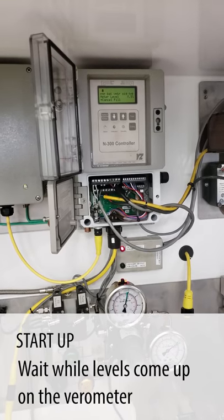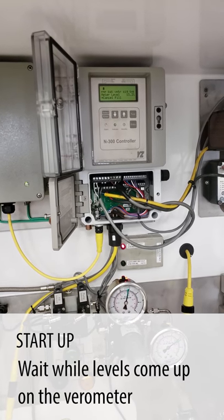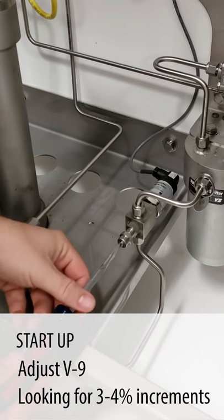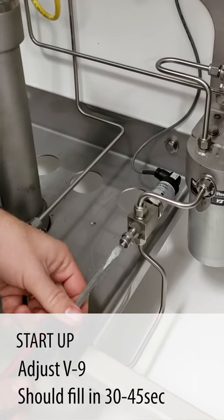At this point, the level will start to come up on the varometer. We're going to adjust V9 so we get three to four percent increments, or it fills in 30 to 45 seconds.